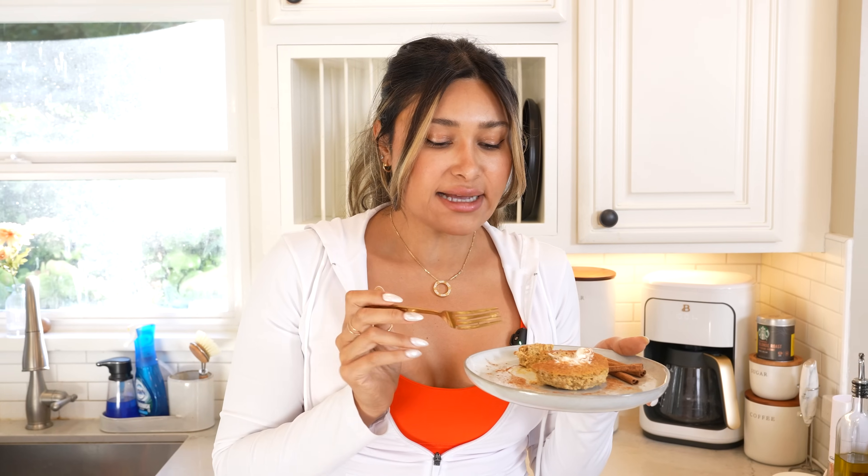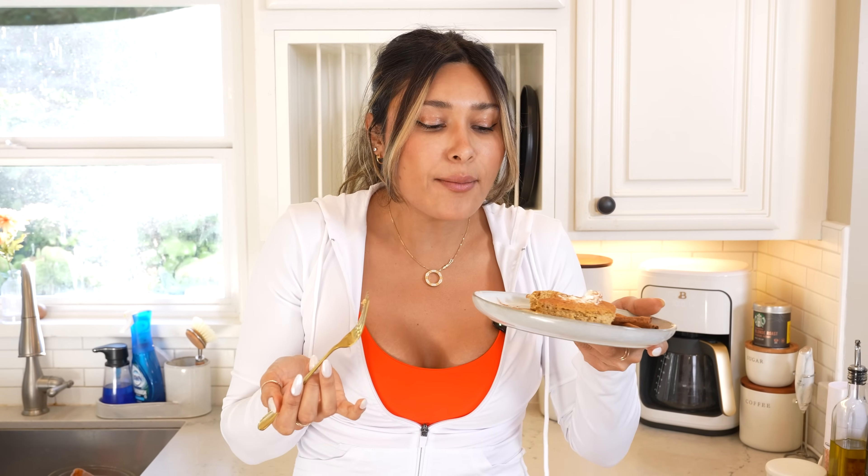Oh my gosh! Not too sweet, not too dense — because I also don't like a dense cheesecake. Wow. You guys are going to love this. I mean, it's just cheesecake — it's a pumpkin cheesecake. You cannot tell that it's low carb. That's what I love about a lot of my desserts. This one is obviously so easy — it's literally made in the microwave. Like, what more can you ask for?